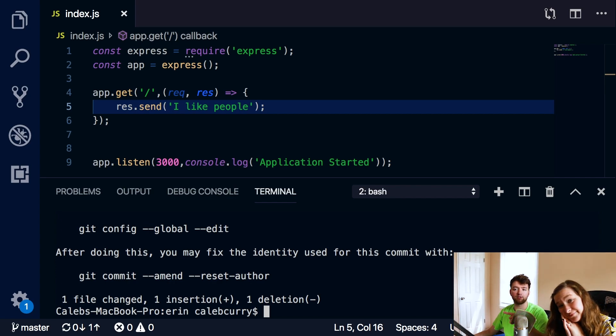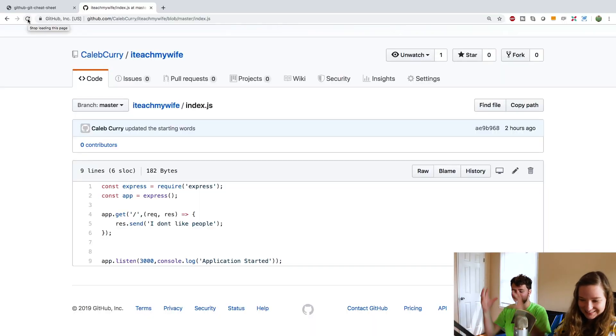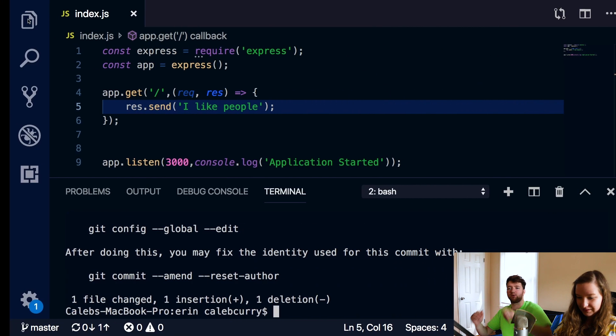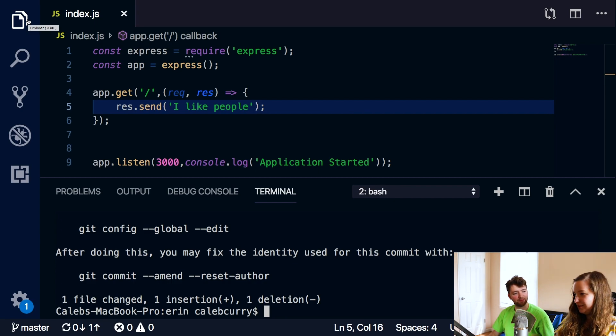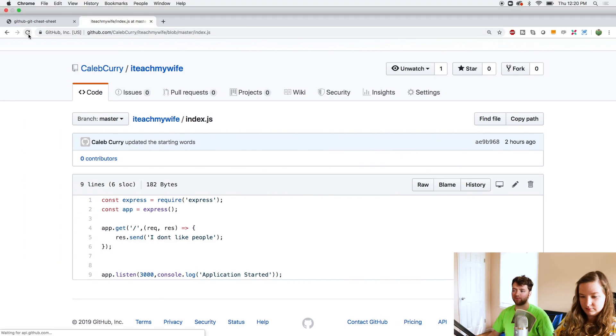Go back to GitHub and do a refresh and see if it changed. It didn't change. Why didn't it change? Because I didn't push it. You updated your repository, the bucket. But now you need to take that bucket and share it with the world. Git push origin master. Now check your remote - 'I like people.' That is how we can upload the source code to the repository.